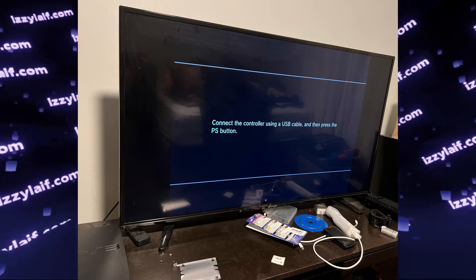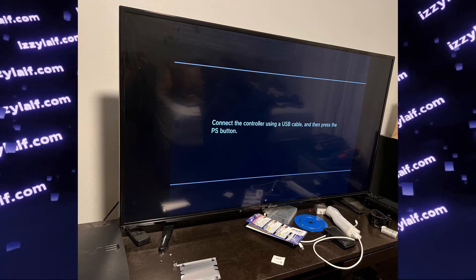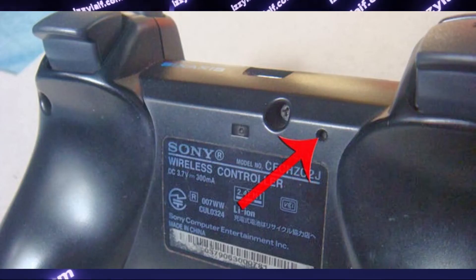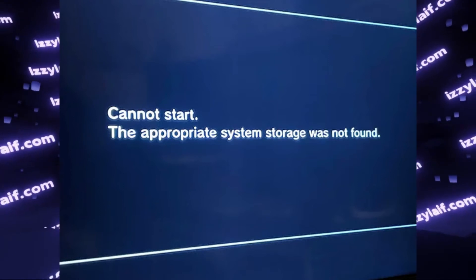If you are sure that you have an original PlayStation 3 controller but the PS button still doesn't work in this menu, you may want to reset the controller. On the back of the controller there is a hole with a small button inside which can be pressed with a paper clip or a SIM tray remover tool to reset the controller. After that the PlayStation button should work.